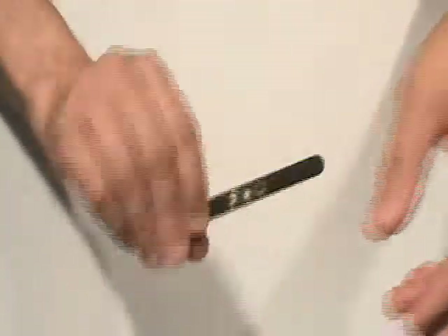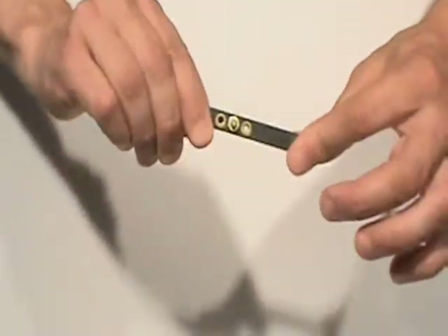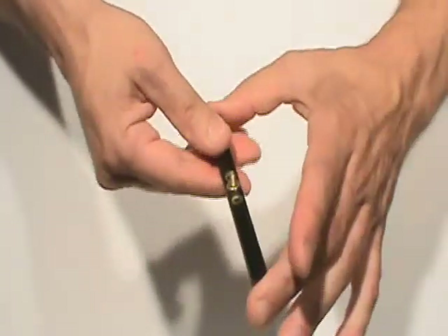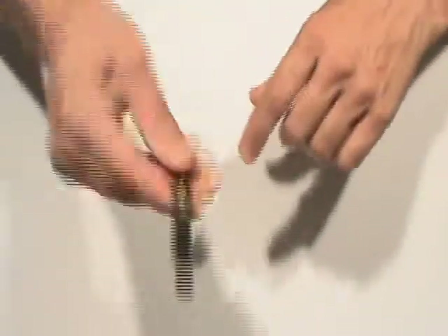There it is. Now you just do the paddle move, show them both sides. Give them a little flash from the side view so they can see it penetrating, but don't flash the bottom. And once again, it's a little twist. Don't worry about blatantly twisting it in front of them, because you've already showed them that it's on this side and that side — you're flipping it over right in front of them anyway.